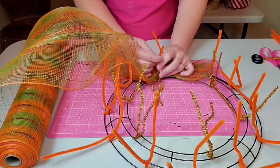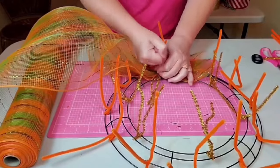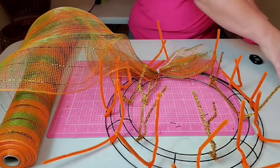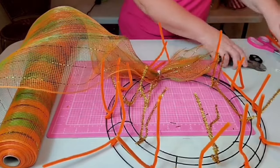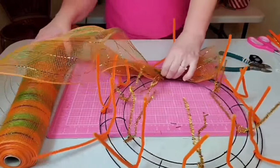I'm going to be using the poof method for this wreath. The first thing I want to do is attach our mesh as close to one of the gold chenille stems as possible on that inner two rings. I'm going to take my zip tie underneath, place it across one of those black bars, and secure it down as close as possible to that gold chenille stem. I don't place mine into an initial chenille stem because that adds a lot of bulk when you're adding items later.